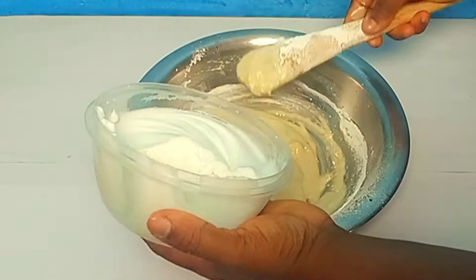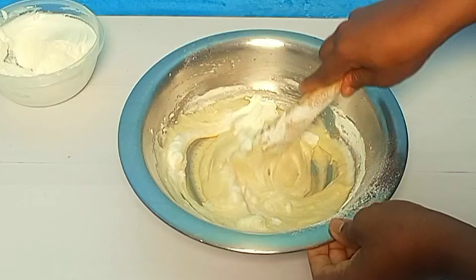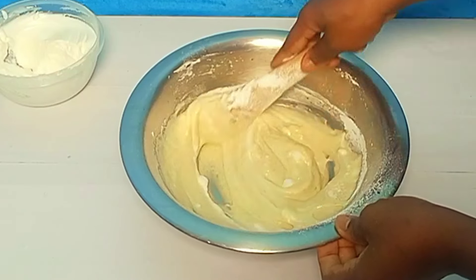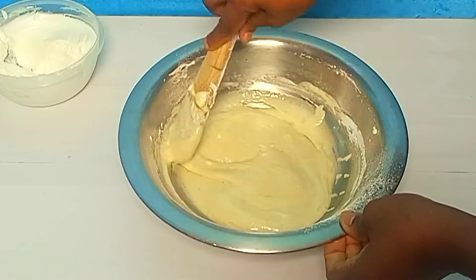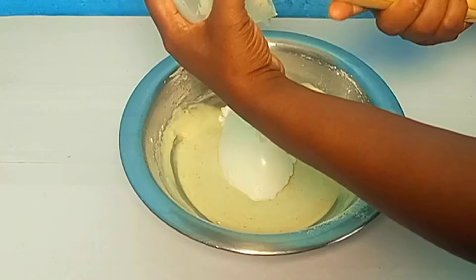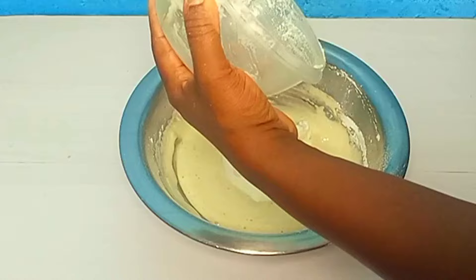We are going to do this in three parts — adding the dry ingredients in three parts. Make sure you scrape everything. Scrape every single thing — these are all parts of the recipe, so if you don't scrape it you are losing out.